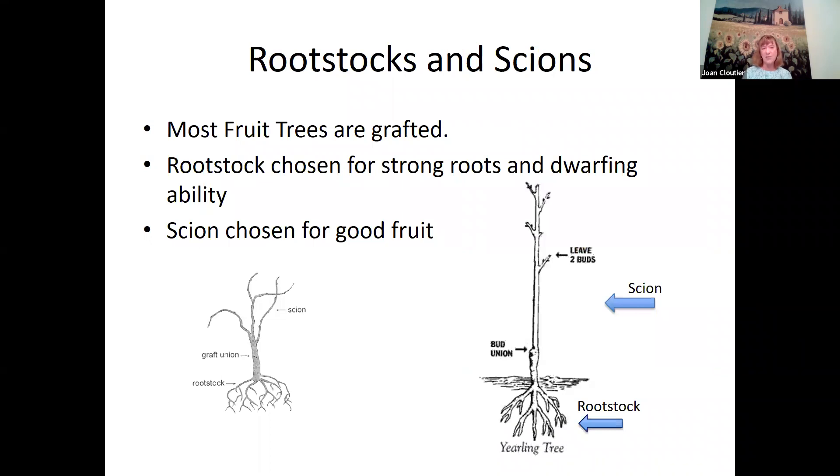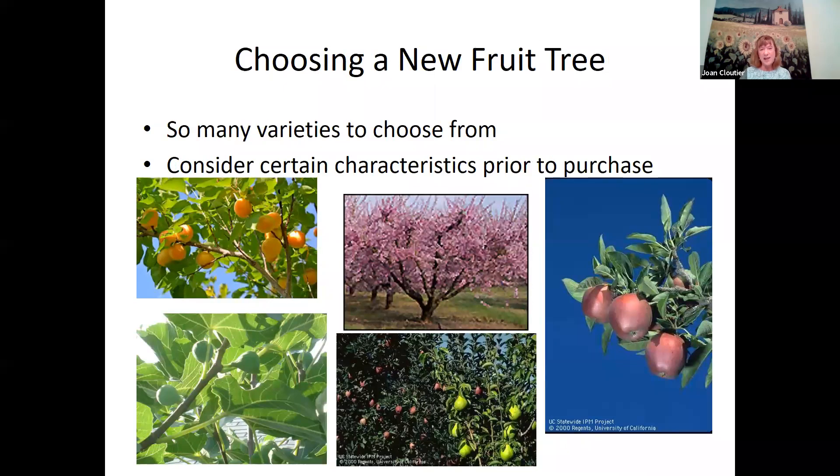The rootstock is the bottom of the tree, chosen for good roots, disease resistance, or dwarfing ability. The bud union or graft union is where the rootstock meets the scion — the top of the tree, chosen for good flavorful fruit. Most fruit trees are grafted, so always be aware of this. If you ever get suckers coming up from the roots, cut them off right away. There are a lot of varieties to choose from, but there are certain characteristics you should know before purchase, especially if you want fruit.